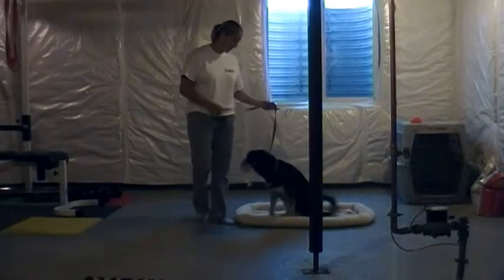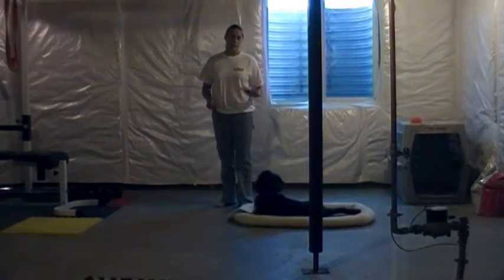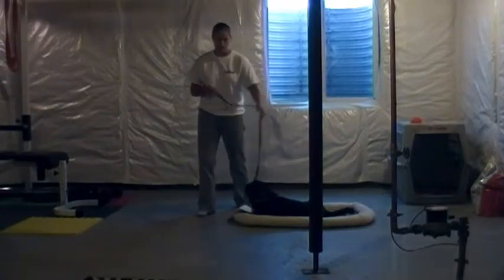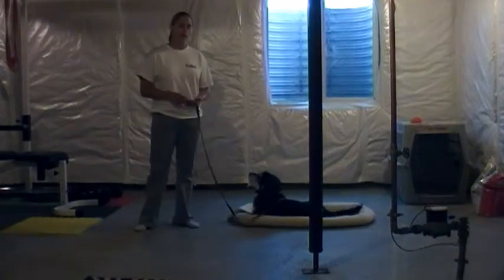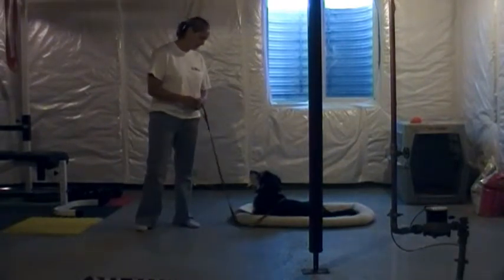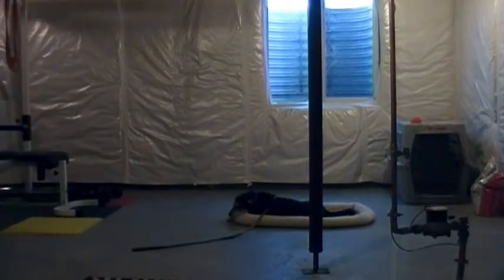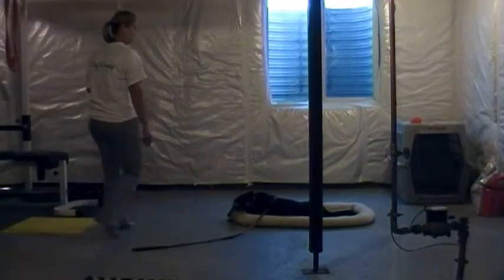Good boy! I taught him that he gets rewards if he relaxes on the place bed, so he instantly went into a down, which is great. Before you walk away, remind them what they're doing: place. He should stay with any kind of distraction — he doesn't have an excuse. If there's kids running around, that's not an excuse.